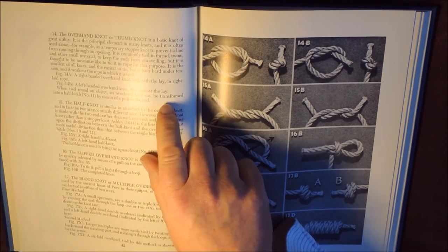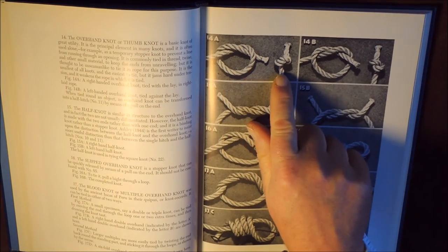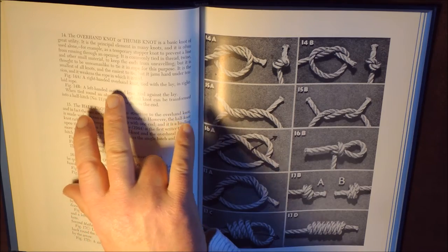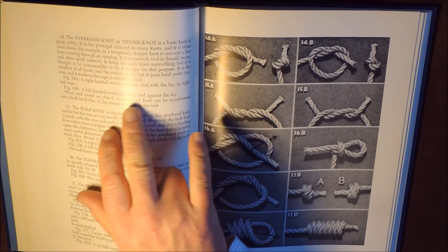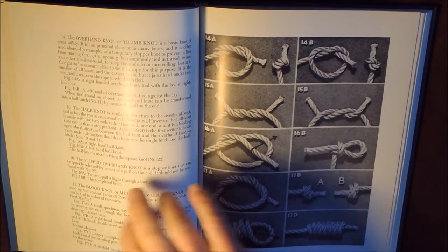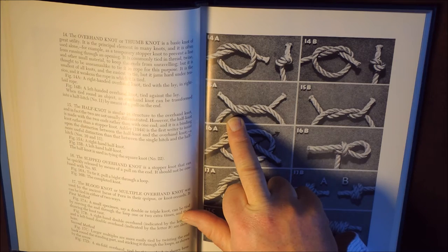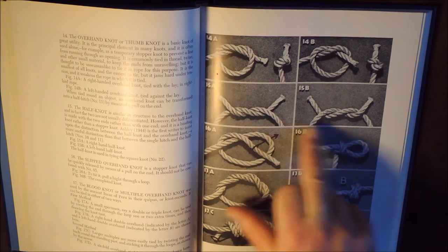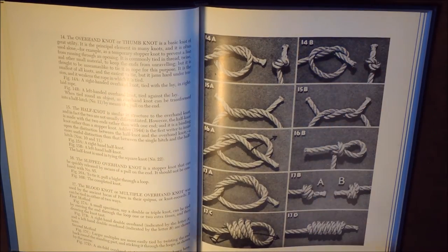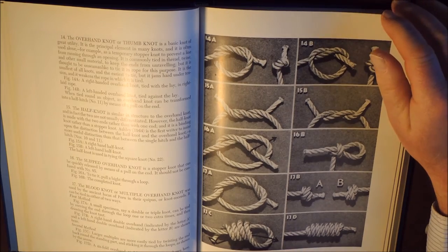The right-hand section always shows a picture of the knot, and the left-hand section has the description. On this particular page, we have the overhand knot or thumb knot. 14A is a right-handed overhand knot tied with the lay in right-laid rope, showing how the lay of the rope affects it. 15A is a right-handed half knot, 15B a left-handed half knot. You've got your description on the left-hand side, and it tells you not only how to tie the knot, but also in what cases to use it.